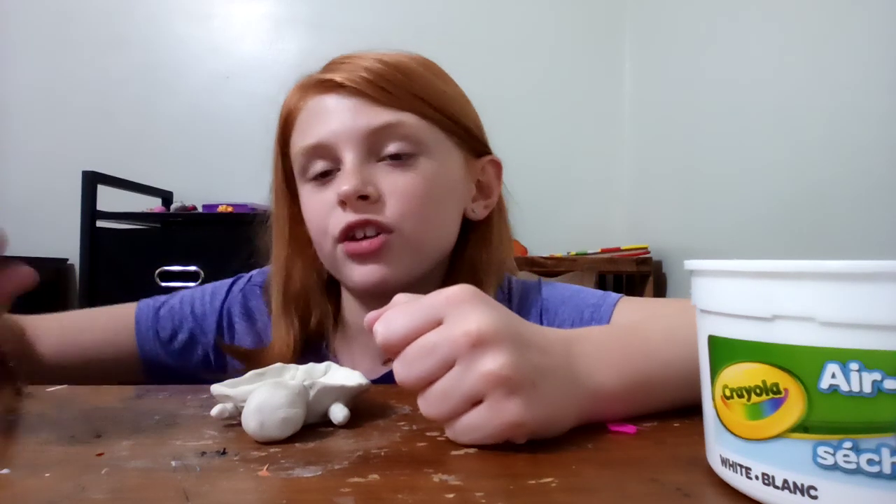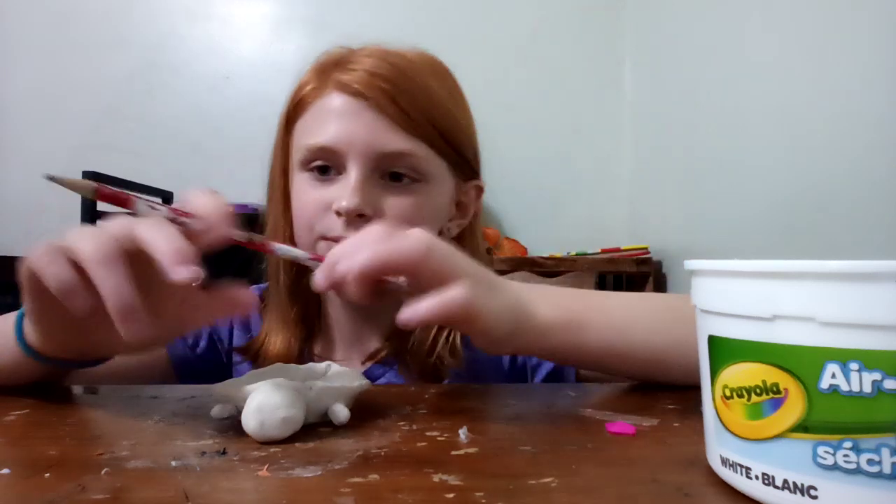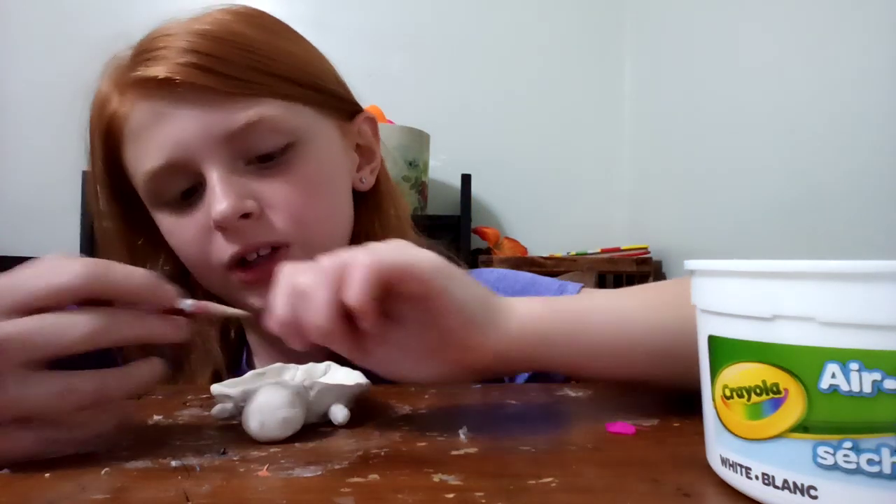If you're not a professional like me, you don't have real clay tools, so I have a pencil that I'm gonna use to make my little derpy turtle's eyes.